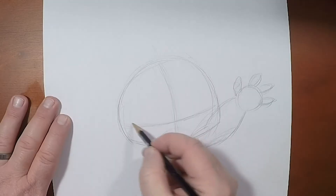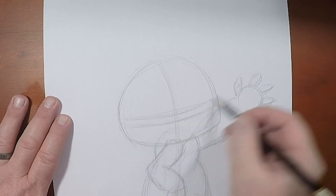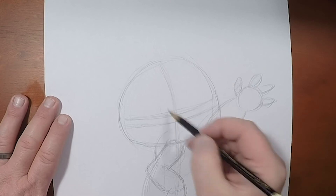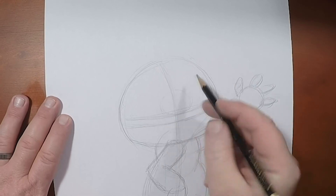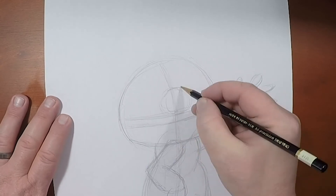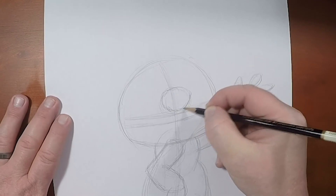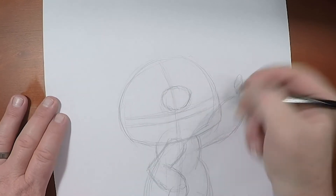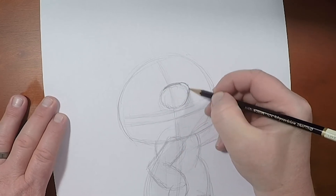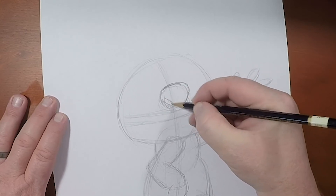Now let's go back into this head. I like to start with Stitch's nose. His nose is very rounded — it's not a circle, but it's certainly circular. So we're going to draw in a very curved upside-down triangle, and just throw in those nostrils.